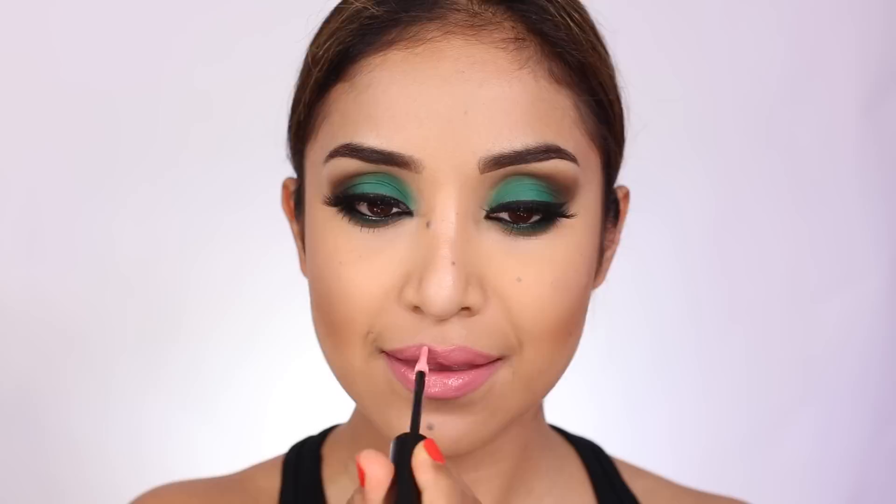That is basically the entire makeup tutorial! Here is the final look — I am completely done with my hair and makeup and I'm really loving this dark smoky green and brown eye with a soft beautiful pink lip. Thank you so much for watching today's video. Please make sure to subscribe to my channel for more videos and stay tuned. Thanks for watching and I'll see you guys in my next video, bye!